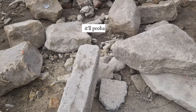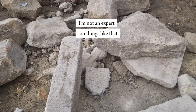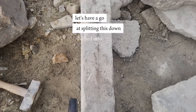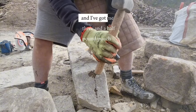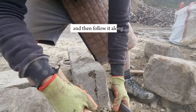I'm unsure why it's got that there — I'm not too sure, I'm not an expert on things like that. So let's have a go at splitting this down the bed. I've got my Riley, my three-inch fire-sharpened Riley, and I've got my three-and-a-half pound punch-walled hammer. I'm going to nick that up there and then follow it along.